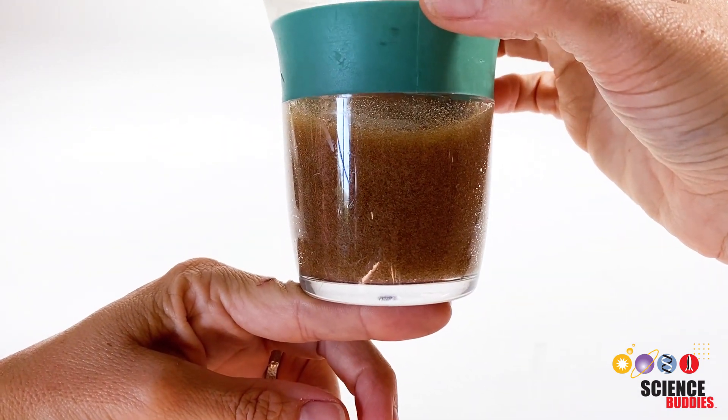The second variable that can affect spherification is acidity. If the pH of a food or liquid is not right, the food-alginate mixture does not solidify at all but instead dissolves in the calcium chloride solution. The spherification reaction will only occur in a pH range between 4 and 10. Again, the addition of sodium citrate can help, as it increases the pH of the food-alginate solution. It can be useful to check the pH of your food-alginate mixture with pH test strips before you start the spherification process.